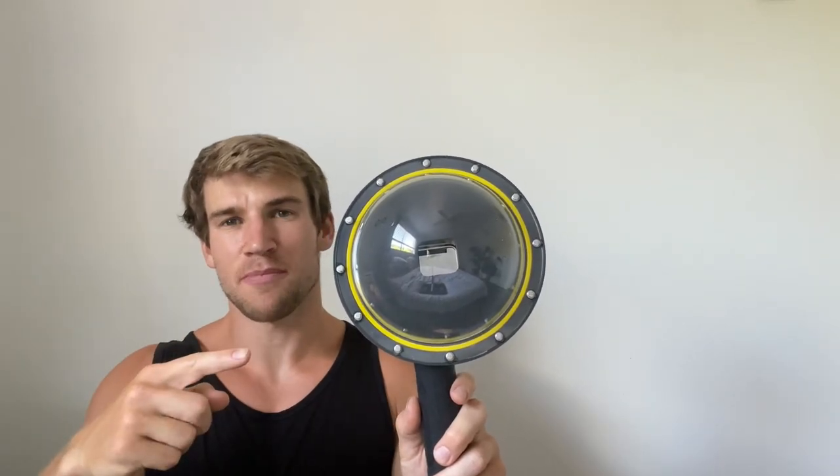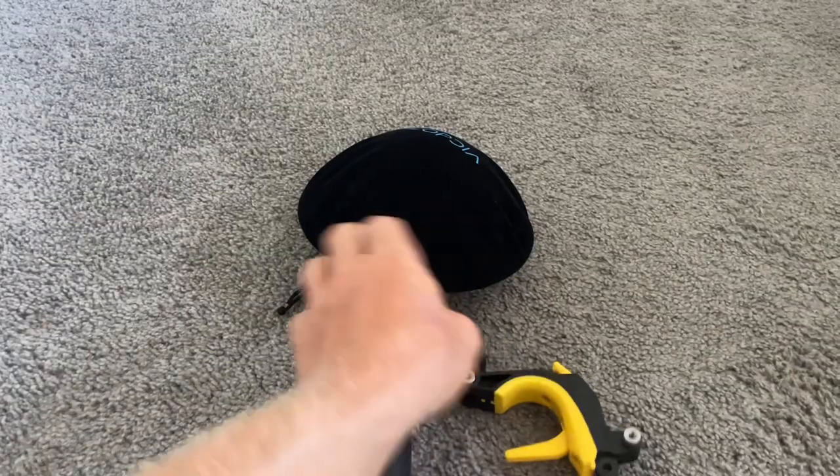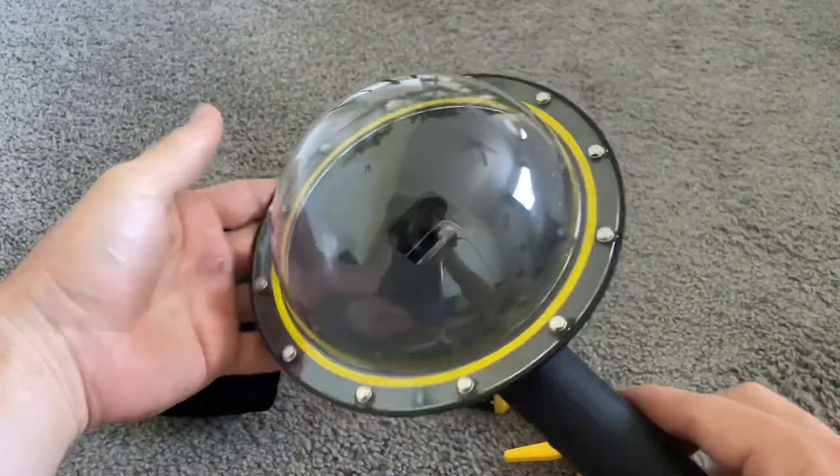This is my review of the underwater camera case in under 60 seconds — everything you need to know before you buy. I kept seeing people post those really cool photos where it's half underwater, half above water. I found out you needed one of these special cases, so I quickly bought one.